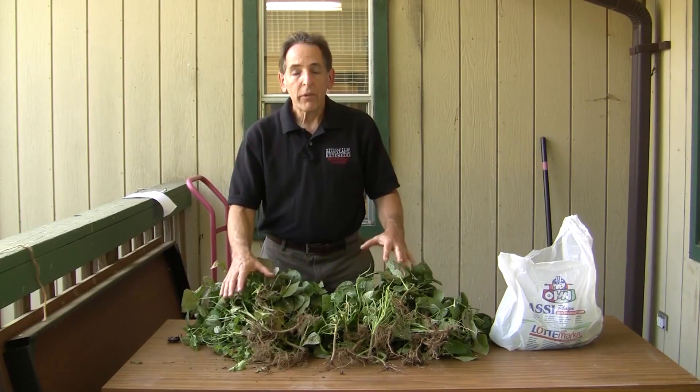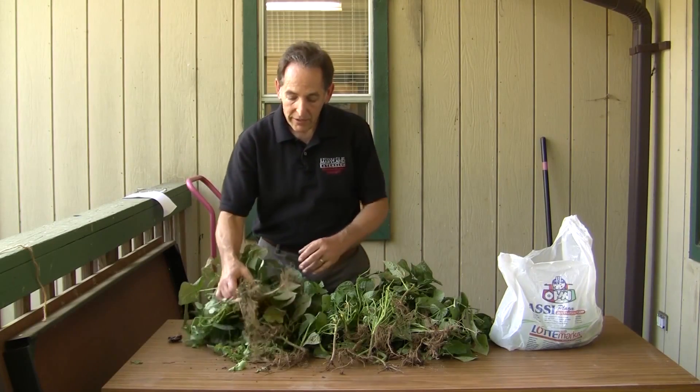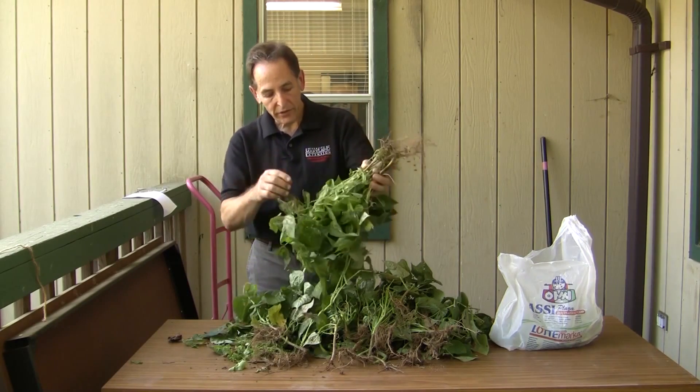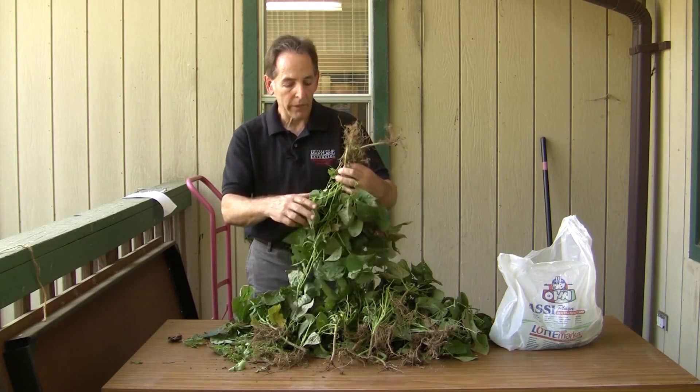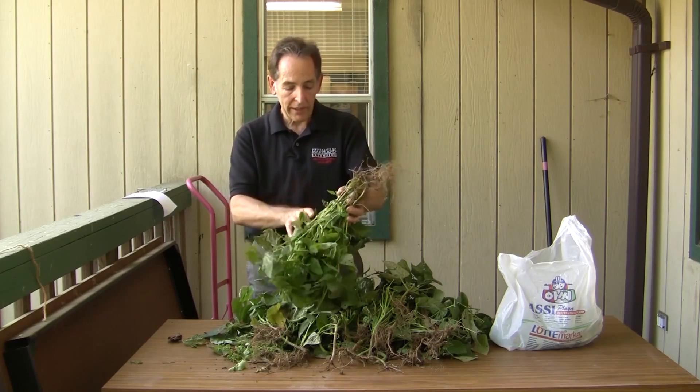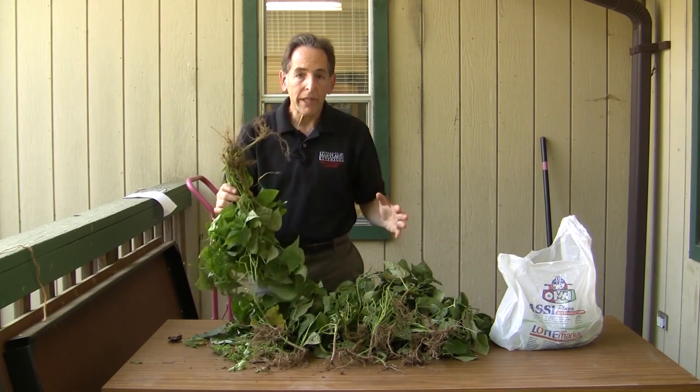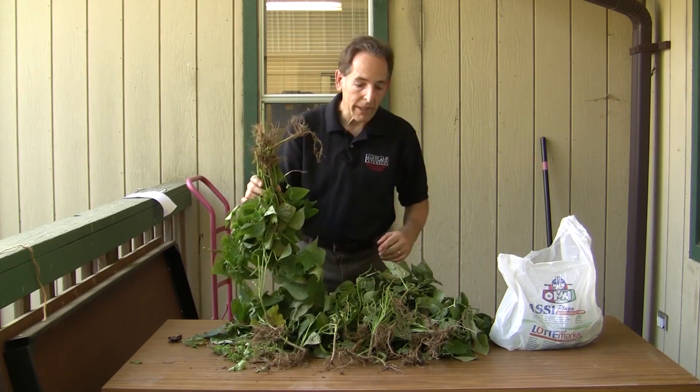These are some of the plants I pulled out of my garden last night. I just pulled them right out by their roots, held them upside down, and stripped the remaining beans off the plants. There were some large pods and some pencil thin pods. After I pulled all the beans off, I got about three pounds of beans.